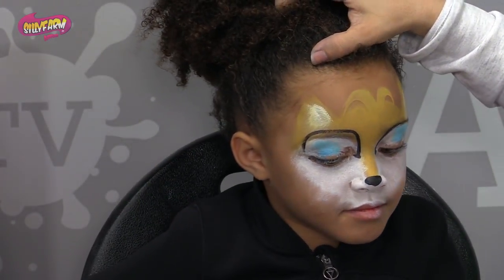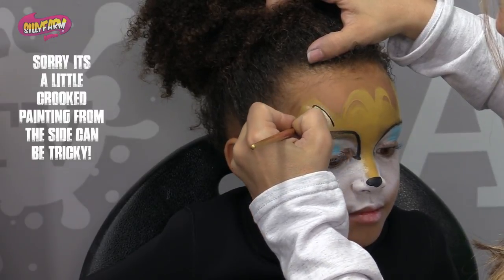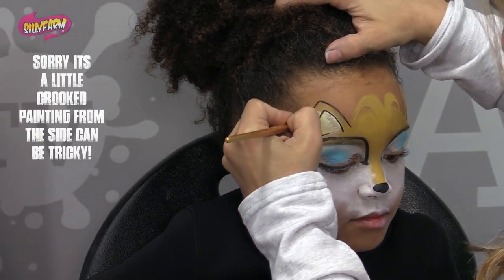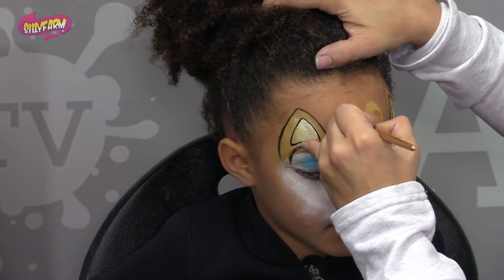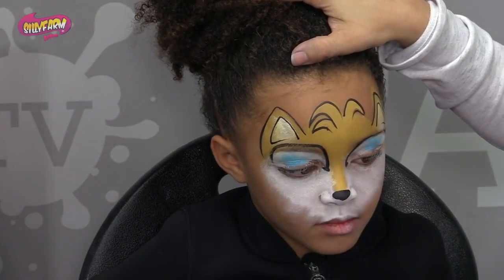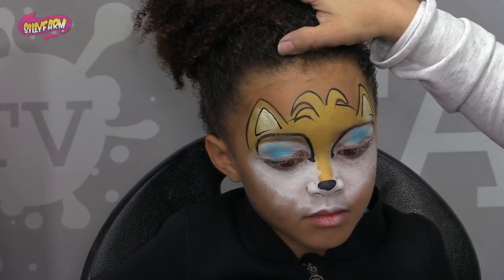So now we're just going to continue to trace this design. We're going to trace the inside of the ears thin — you don't want to go too thick. And then we're going to trace this whole mask. So I'm going to trace these little flocks of hair, just like that. Connect, connect, just like that.